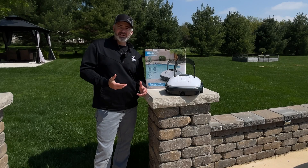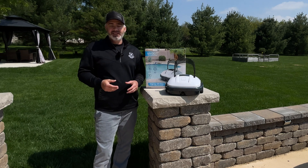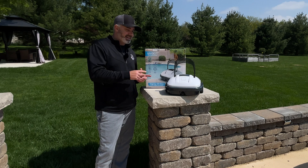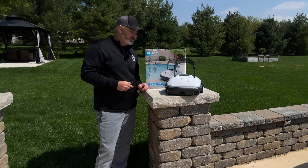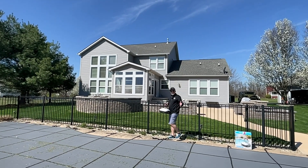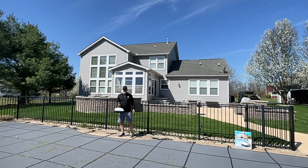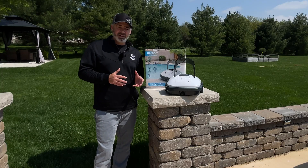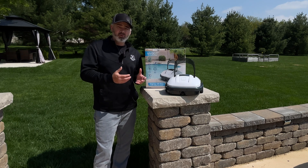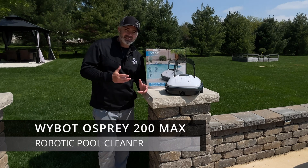Hey guys, welcome back to our channel. If you know anything about our channel, you know I love finding gadgets that make our lives easier, especially when it comes to tech. I do a lot of tech reviews. This is one I just wanted to share because I have a pool, and one of the most frustrating things is when you open it and have junk at the bottom. Leaves at the bottom create algae, algae creates a green pool — we don't want that. So I went ahead and got the Osprey 200 Max.